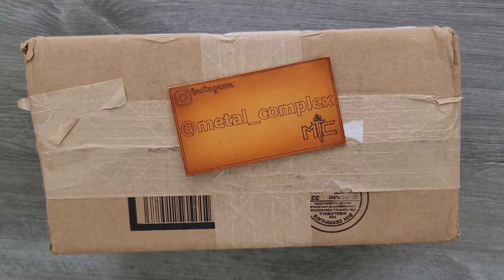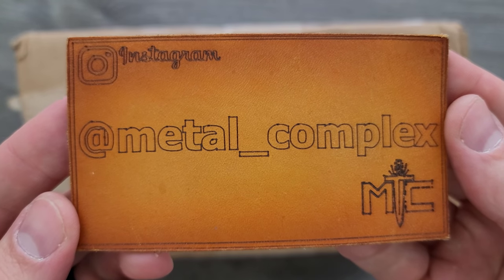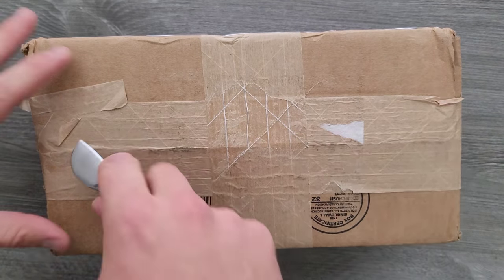Thanks so much to my generous patrons who are supporting me. There's a link for Patreon right down below — check out my Patreon — and please make sure to follow me on Instagram at Metal underscore Complex. Alright, let's see what's in here.